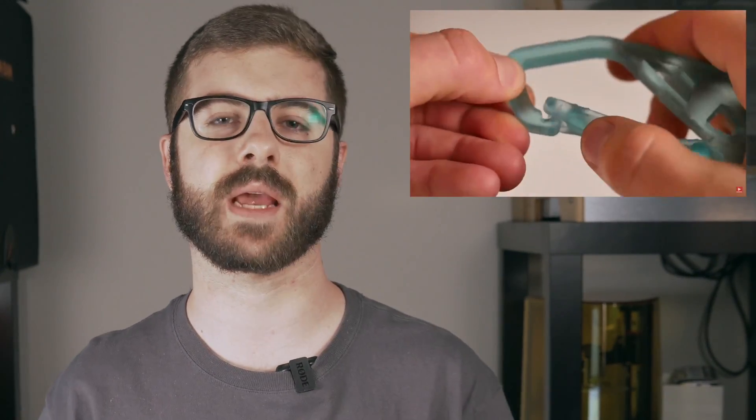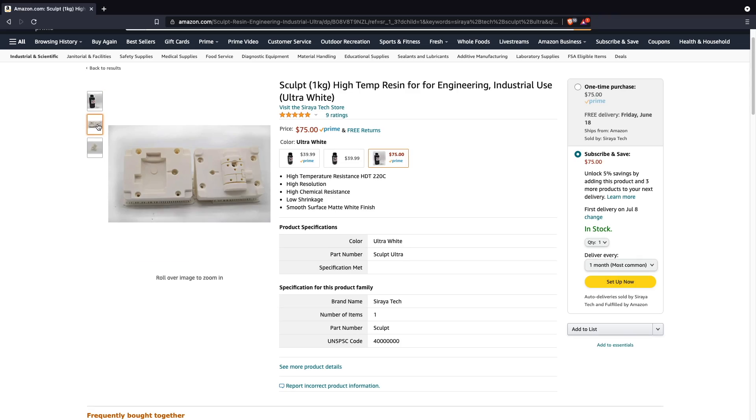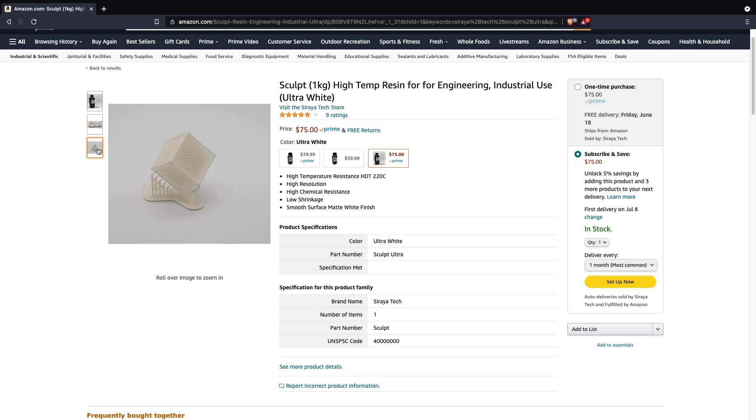Siraya Tech has also been taking the charge in creating and offering functional resins for various applications that model resin might not be sufficient for. We've covered a couple of them on this channel — one was Siraya Tech Blue, which is their tough resin, and one was Siraya Tech Tenacious, which was their flexible resin. Well, they recently released a new resin called Sculpt Ultra, which has pretty insane heat deflection properties, making it perfect for some really unique applications.